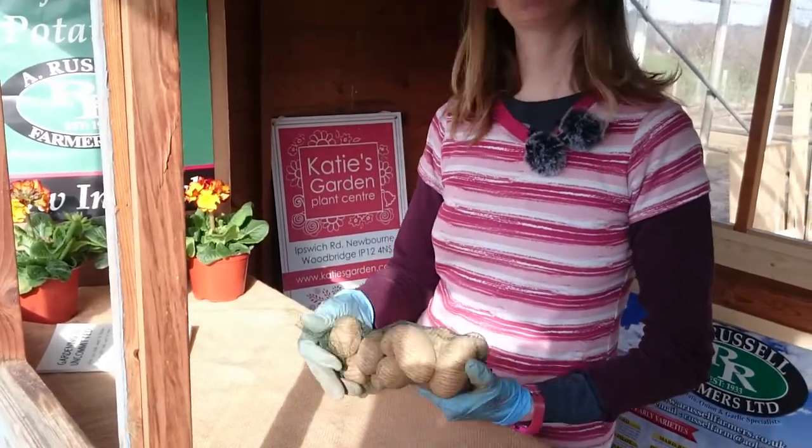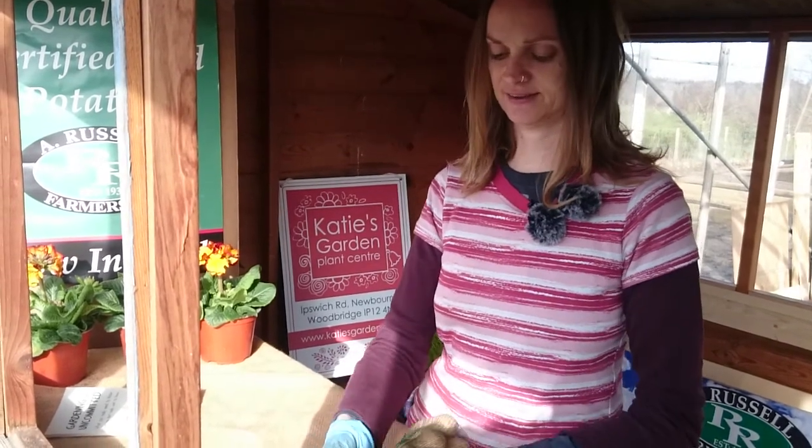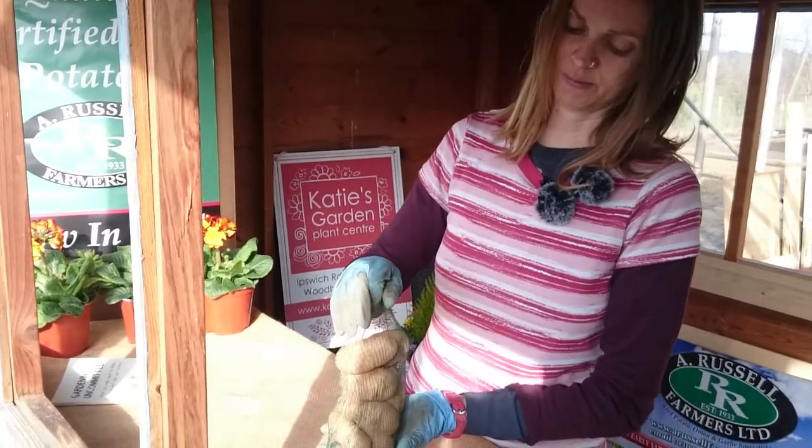So, selling seed potatoes this year, we're just doing them in little nets of ten. That's ideal if you just want to try your hand, if you want to have a bit of a dabble, maybe you haven't got a lot of room.